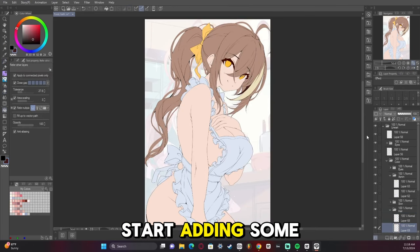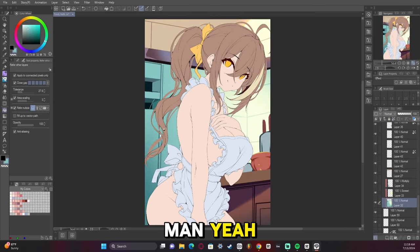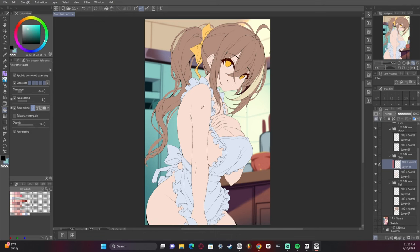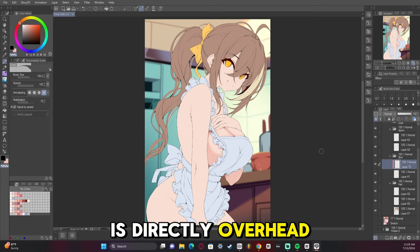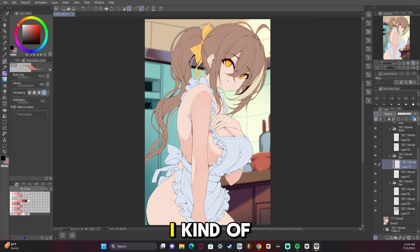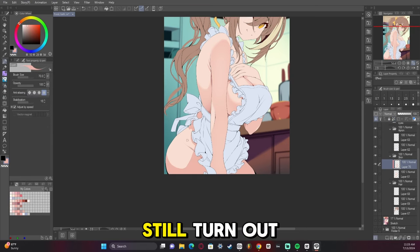We're going to start adding some rendering here pretty soon. Now I'm adding the shading. The shading is pretty straightforward since the light is directly overhead — the shadows are pretty easy to predict, even though I kind of didn't fully nail it in my personal opinion. It still turned out all right.